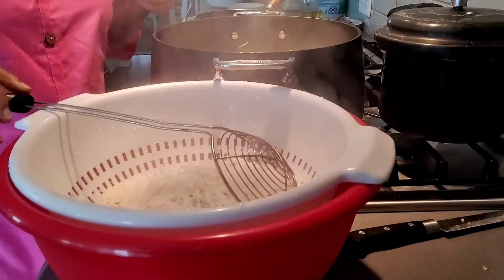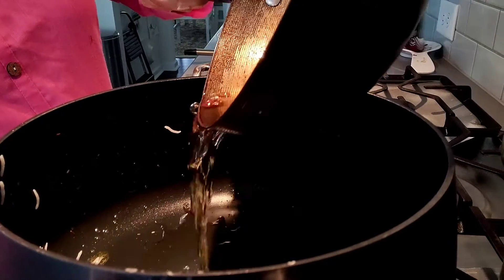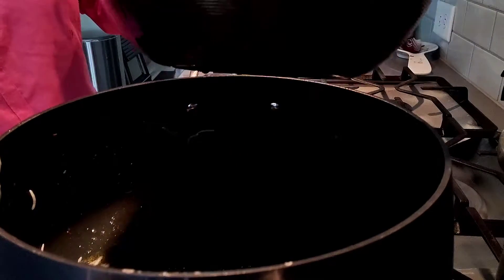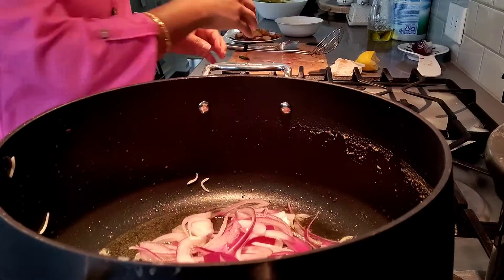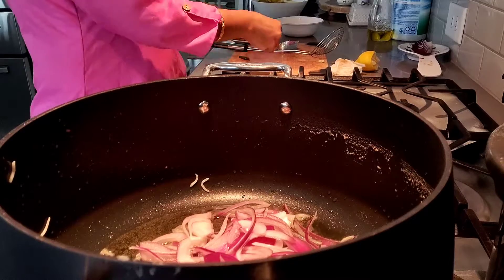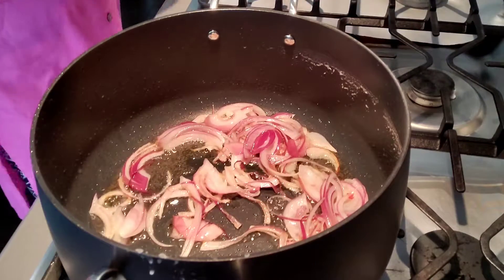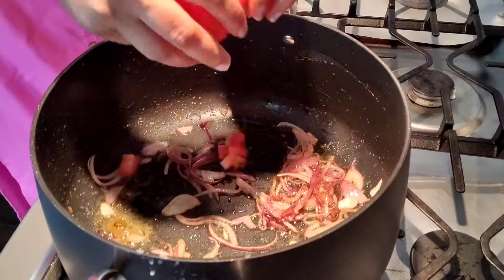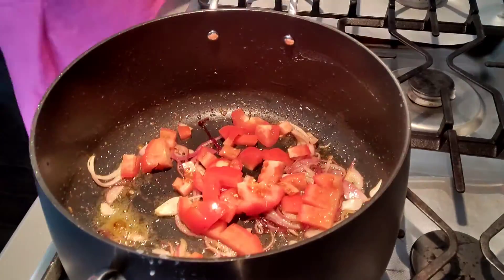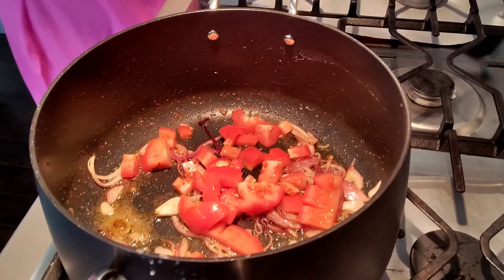Let's begin my work. Now you can see this is a pan. I put oil in and added the chopped onion. I cooked it well until it changes its color. After that I cut two small tomatoes, chopped them.